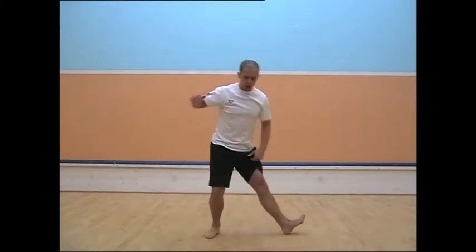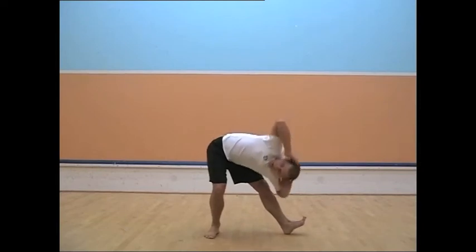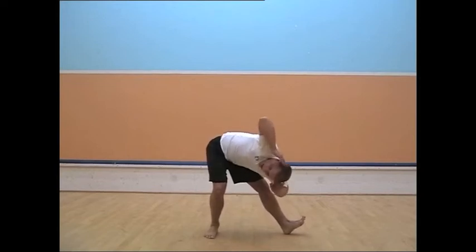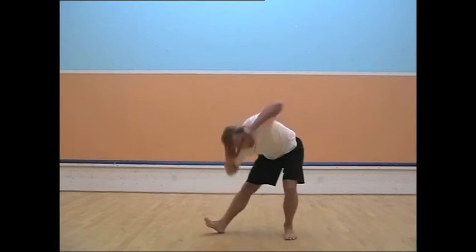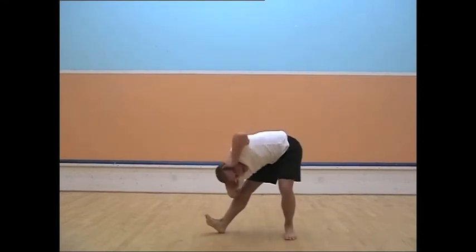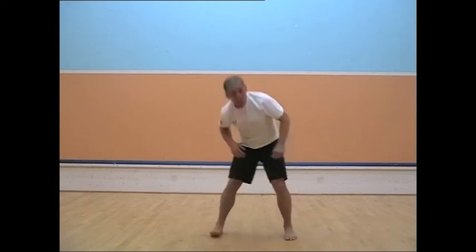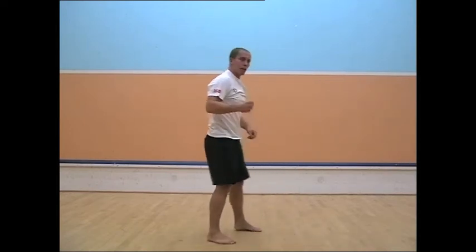Then you do the same, but this time sideways. Two sets of ten — I'll try to get my elbow to my toes. Ten little movements. The other side. Remember, it's first thing in the morning when you're doing this, so you don't need the movements to be big.